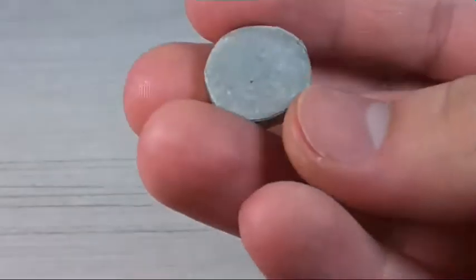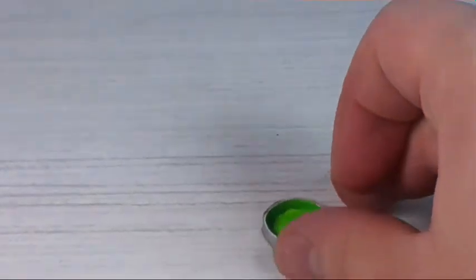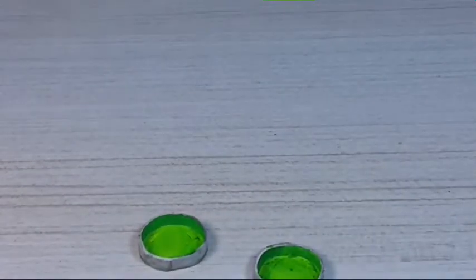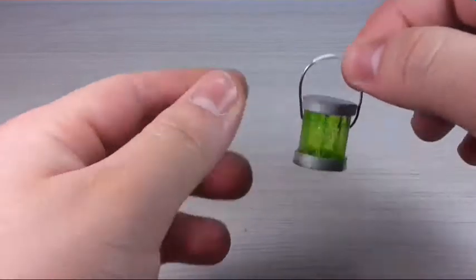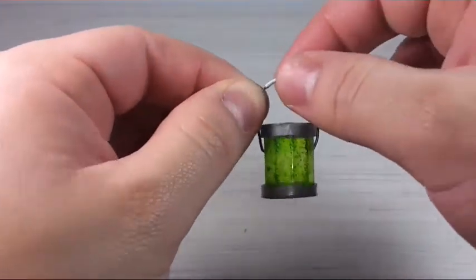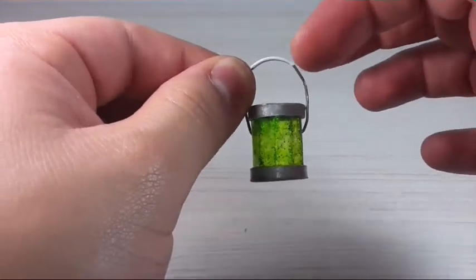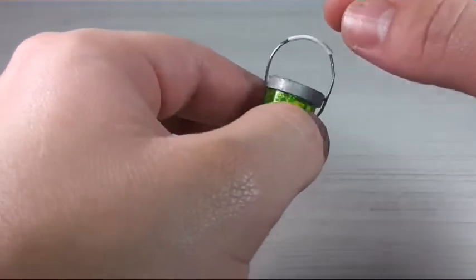Now that we have the handle we can go ahead and put the little top and bottom on. I painted them silver and on the inside I used the same marker to paint them green so they have a nicer look. I'm going to glue them on — I just left the top of the wire visible to mark where the handle goes, and I glued the top and bottom in place.